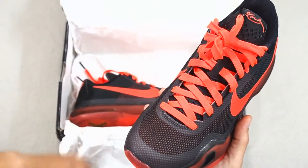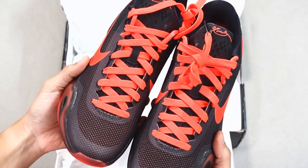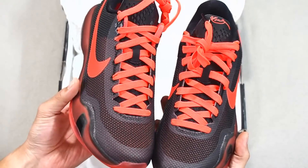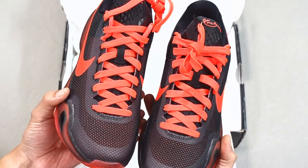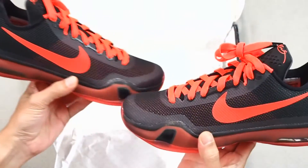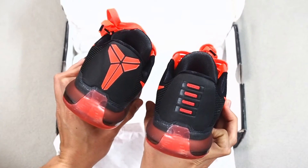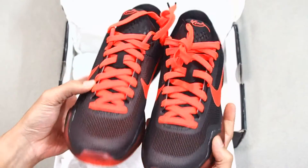Now, these retailed for 180 US dollars when first launched. If you go to the official Nike website or even sites on eBay, you can get them for roughly around 125 to 140 US dollars. On the Nike website itself, it's retailing for 124.97, or roughly around 125 US dollars right now, but they come in limited sizes, so you better grab them fast.